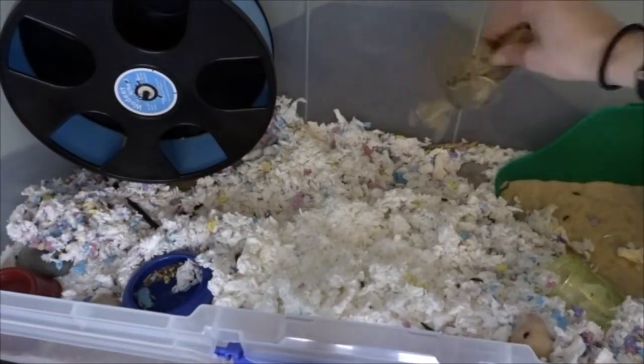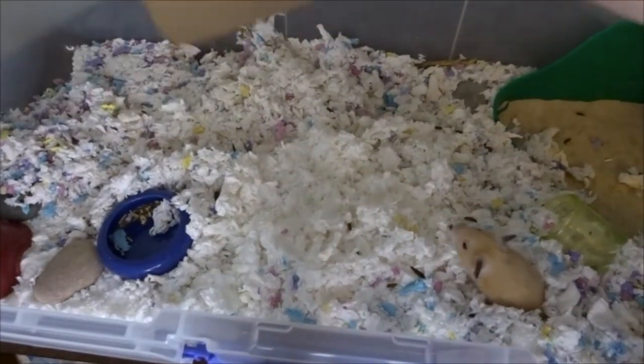Welcome, or welcome back to my YouTube channel. As you can probably tell from the title, today I'm going to be cleaning out Chandler's cage. I hope you guys enjoy the video and let's just go ahead and get on to it. At this point you guys already know the drill with these videos.